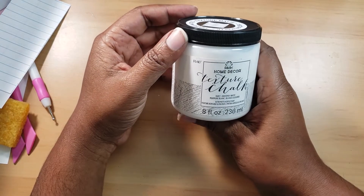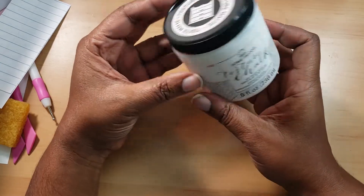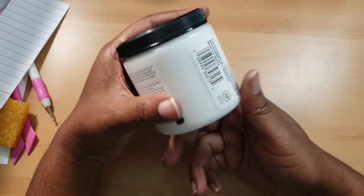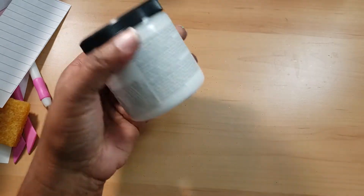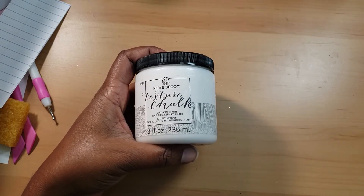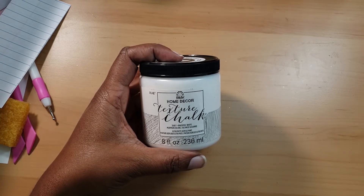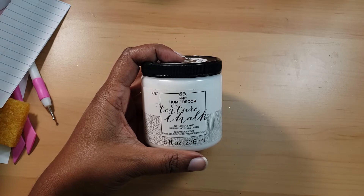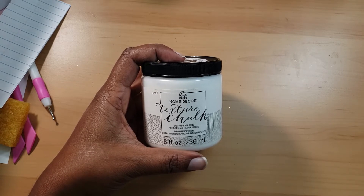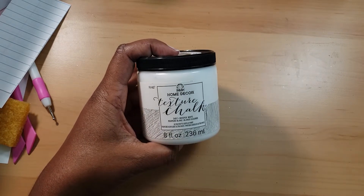I also stopped at Ross and saw this texture chalk paint in Whisper White for $1.99, which I thought was a really good deal. I want to work on some cabinets I bought five or six years ago — I want to get them out of my garage, scuff them up a little, paint them, and put some vinyl lettering on them to see how that looks, because I'm tired of the roommate talking about them.